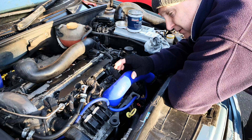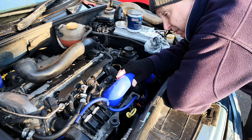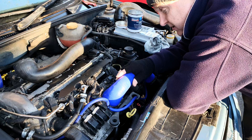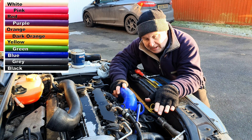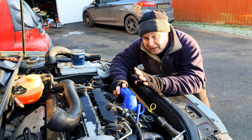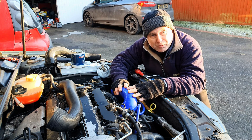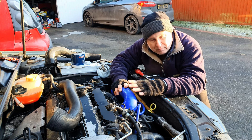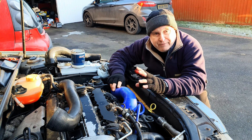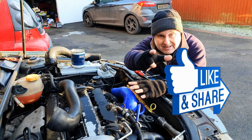The price will vary ever so slightly from country to country depending on exchange rates, but it should be around about £40. They're also available in all the same colours as the top radiator hose, including black if you prefer the original equipment look, and of course if you do buy one you'll be supporting the channel — so thank you in advance. If you've got value from this video please be sure to hit the like button, and I shall see you next time.